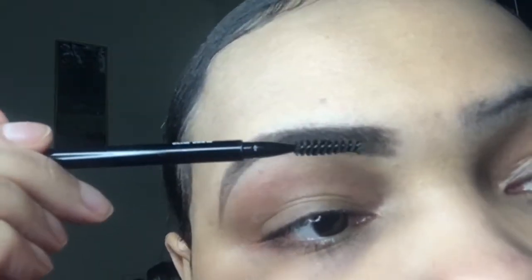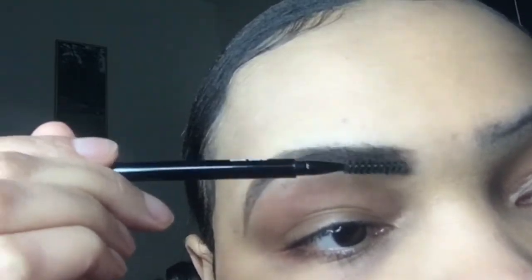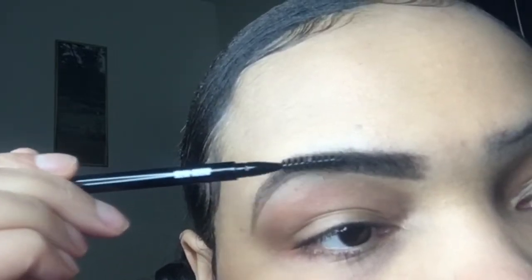I'm gonna put some of that on the back of my hand, take my spoolie, and just work that through the brow hairs. As you can see it's gonna darken up those little holes and bring everything together. Trust the process.